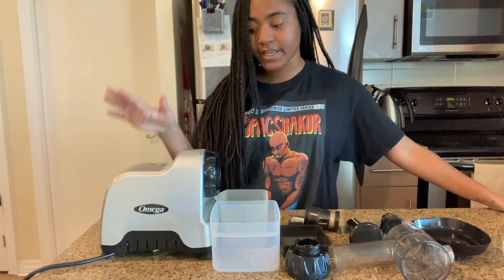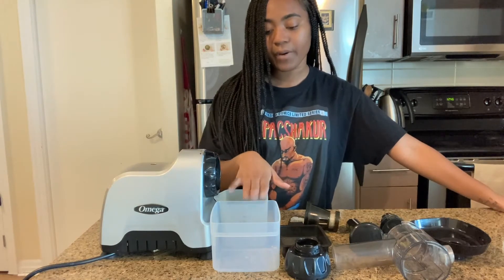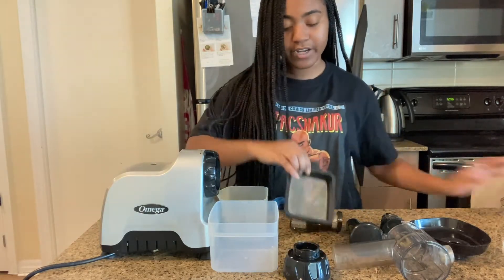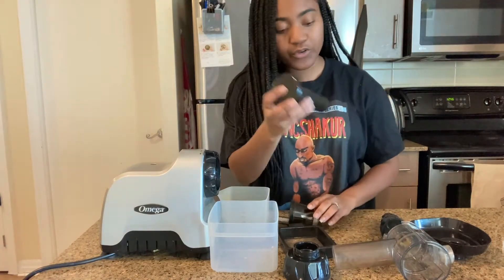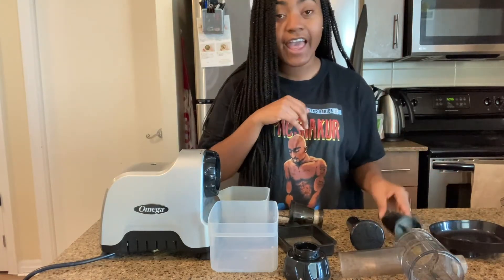So what it comes with is the motor — your base here. Then we have our pulp collector and our juice collector. We have the drum cap, the strainer, the juicing strainer, the food pusher, the drum itself, the hopper, and the auger.